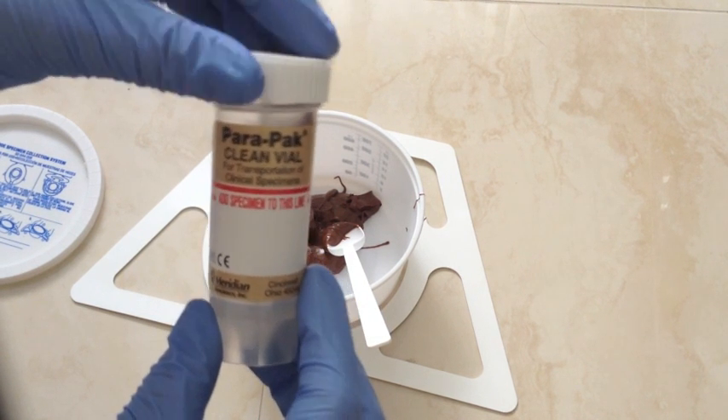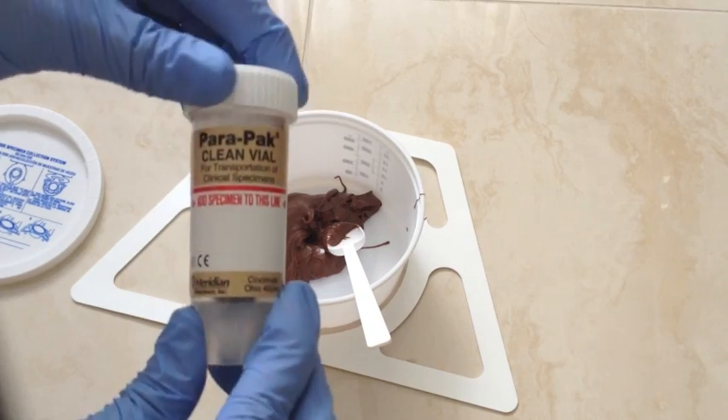In this video, I'll be showing you step-by-step how to collect a stool sample in the comfort of your own home.